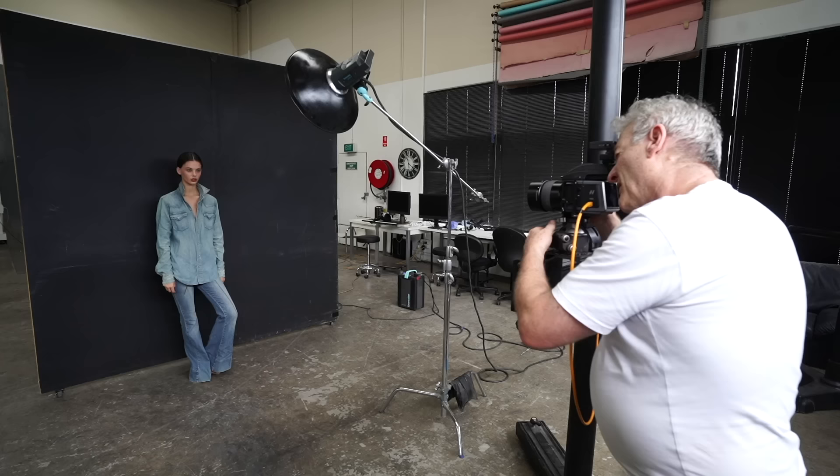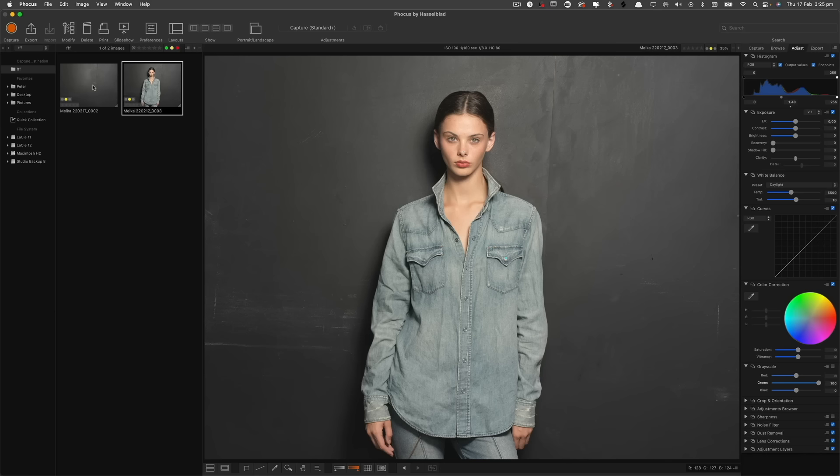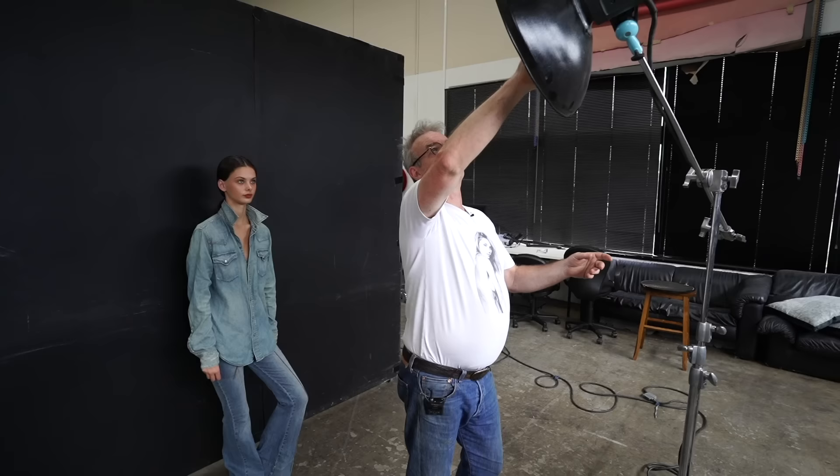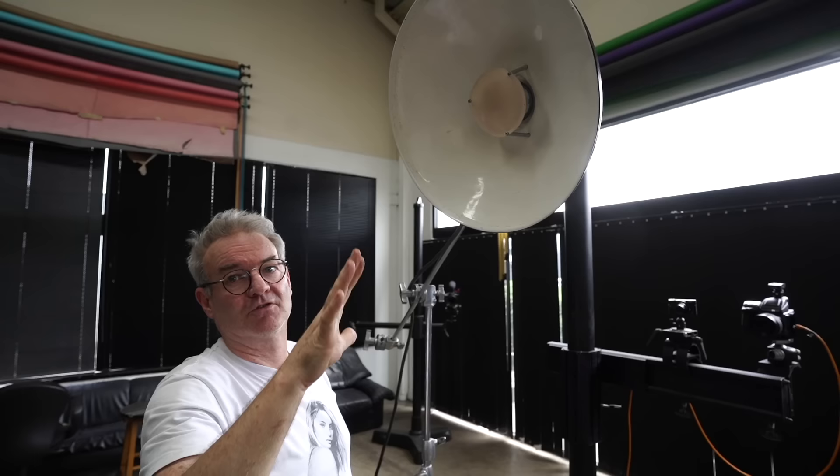I'm just going to get an exposure. I'm going to set this up as a color picture first, then we'll do some black and white. We're just going off on the tip of her nose. One of the things with the Beauty Dish is we've got this thing that's blocking the main light, and we're using this area here as a reflector. So we're not getting direct light, but that also means we've got an area that's a bit darker.